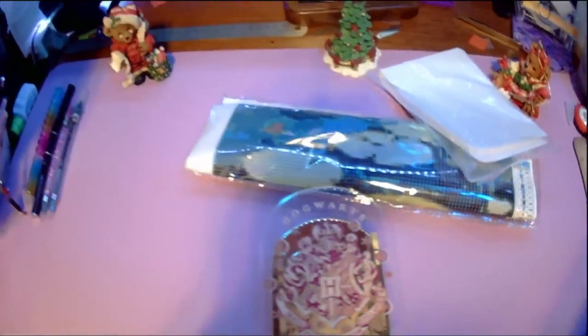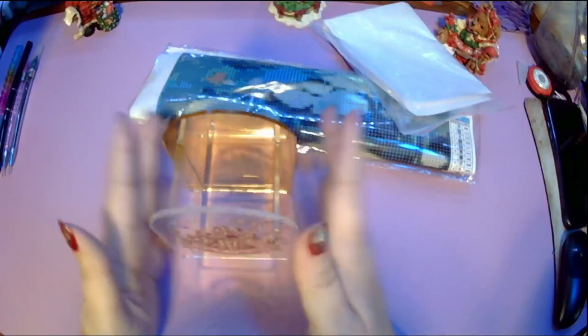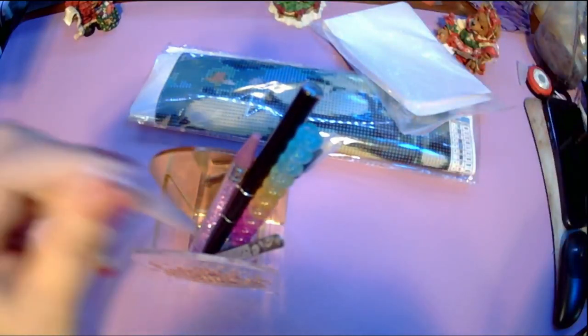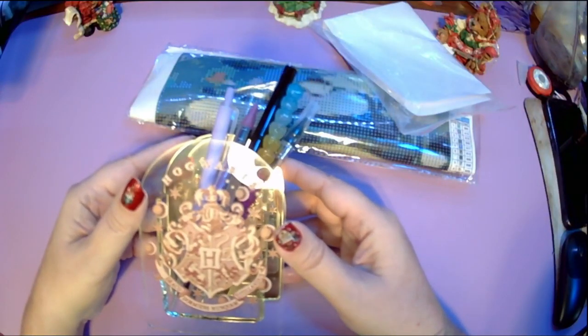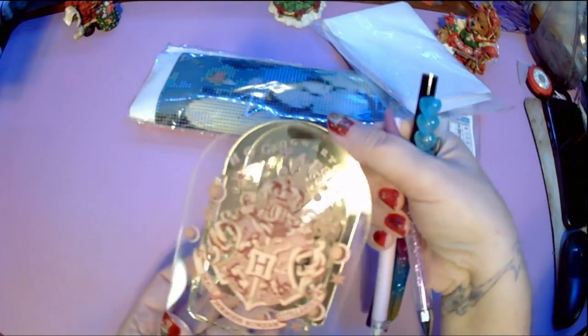I'm going to try to move the camera away a little bit. I thought I would just get it and maybe put my diamond painting pins in it — these are just the ones I keep on my desk — maybe some of my tools, tweezers, and my little ceramic pin. I think it's cute and I love everything to do with Harry Potter, so that's going to stay on my desk. I like how the back's reflected. I think it's really cute.